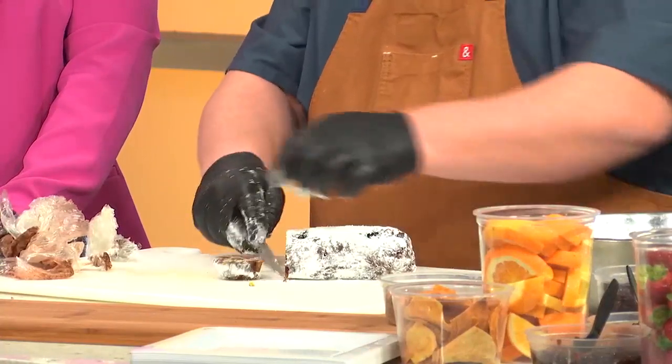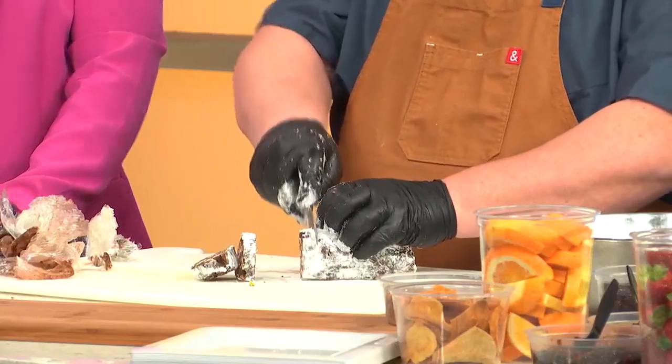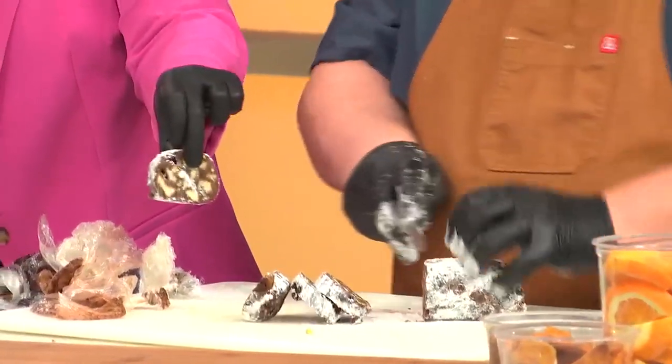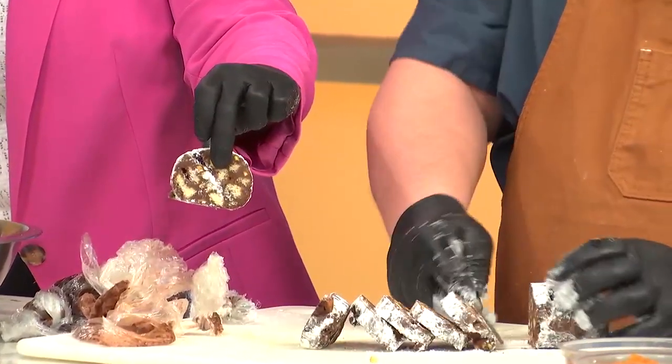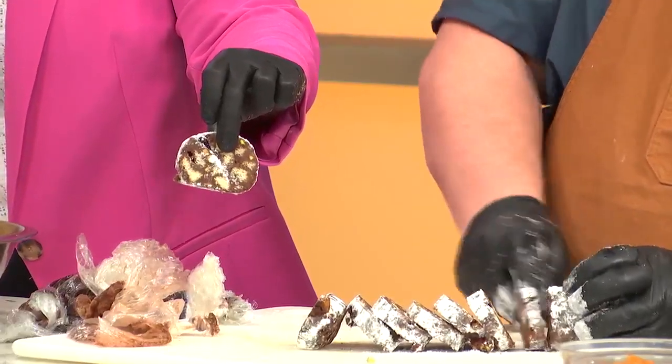And then you just do that — oh, it's pretty! Yep. You just slice pieces. Can I take a piece? You guys should see that — look at that. Wow, you can see the pistachio in there. You can see the ladyfingers. So again, if you want to add some dried fruit, you can do that. You said you could also do it with shortbread cookies. Shortbread cookies, yeah — any kind.